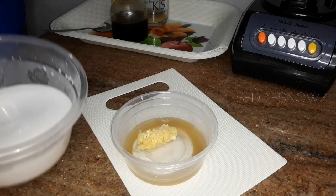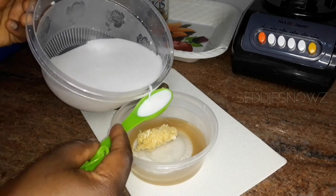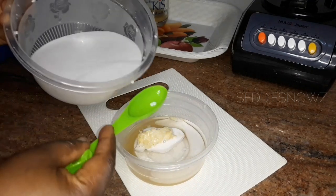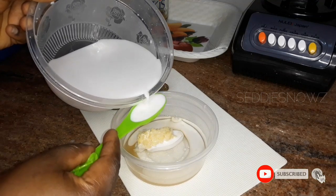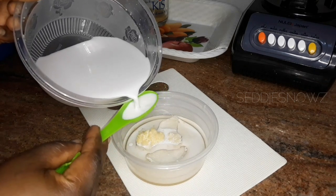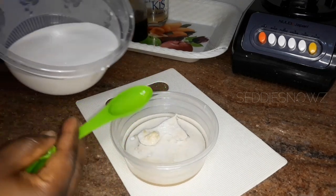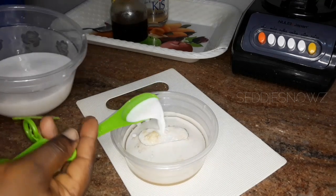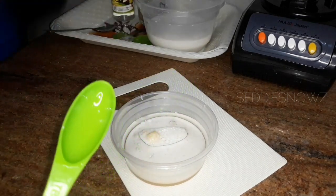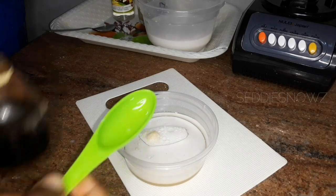Now it's time to add the coconut milk. I'm stirring it again so there's no water settled at the bottom, and I'm going to add in six tablespoons of coconut milk. Whatever is left of this coconut milk I'll store in the refrigerator. If you want to store your coconut milk for later use, put it in an ice tray, let it freeze, then store the frozen cubes in a plastic bag — it can last for one month. The last item I'll add to the mixture is two tablespoons of honey.